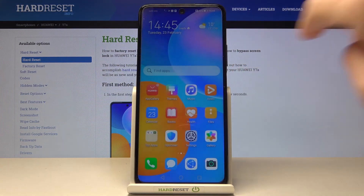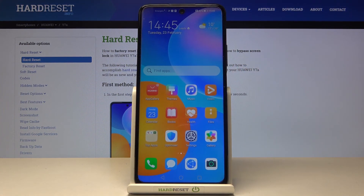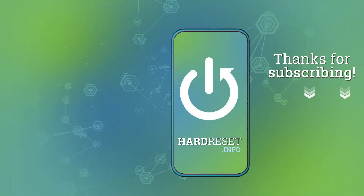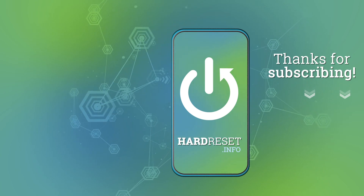And that's it, that will be all. Thank you for watching. Please subscribe to our channel and leave a thumbs up.